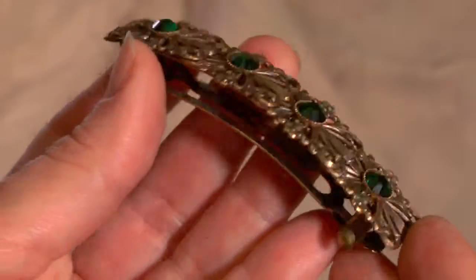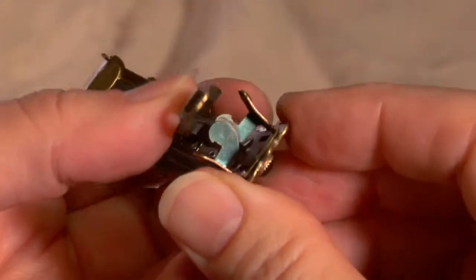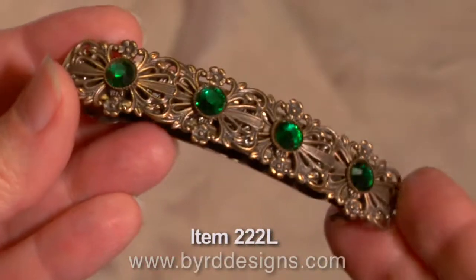The back is our classic made-in-France barrette backs that are easy squeeze to open and push to close. These barrettes won't slide out of thin hair or peek out of thick hair.